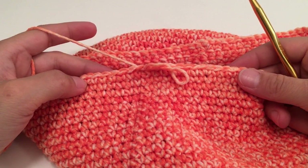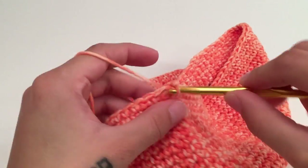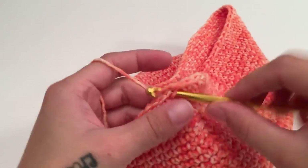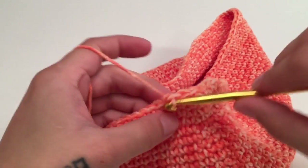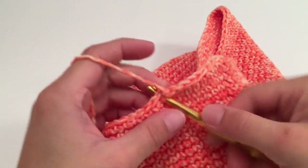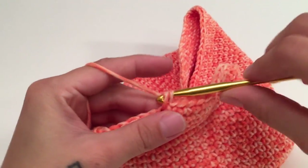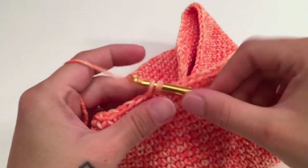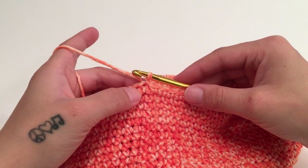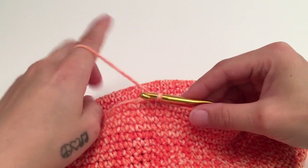For round 30, work one single crochet in each stitch all the way around to maintain the current width, then slip stitch into the top of the beginning single crochet. At the end of this round you should still have 98 stitches — the same as the previous round.